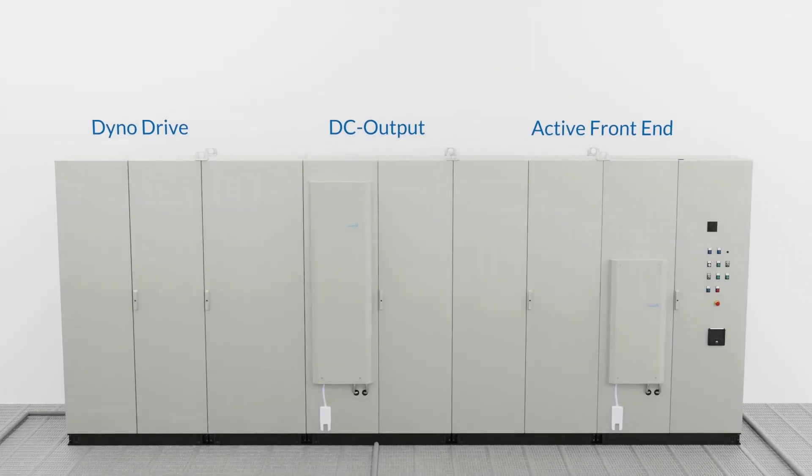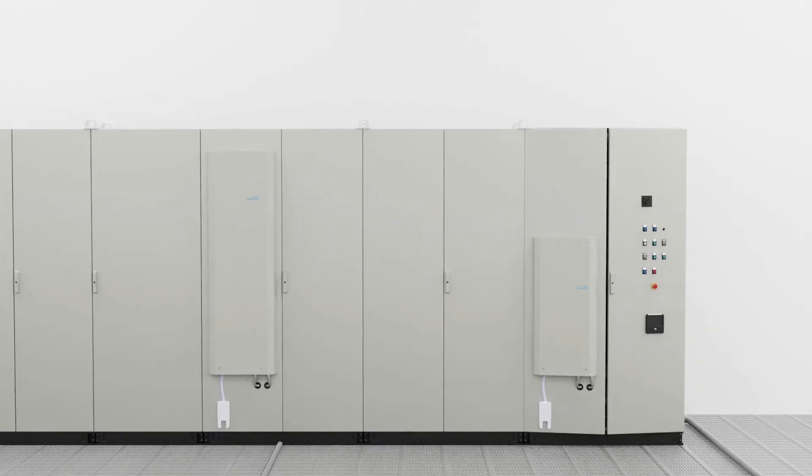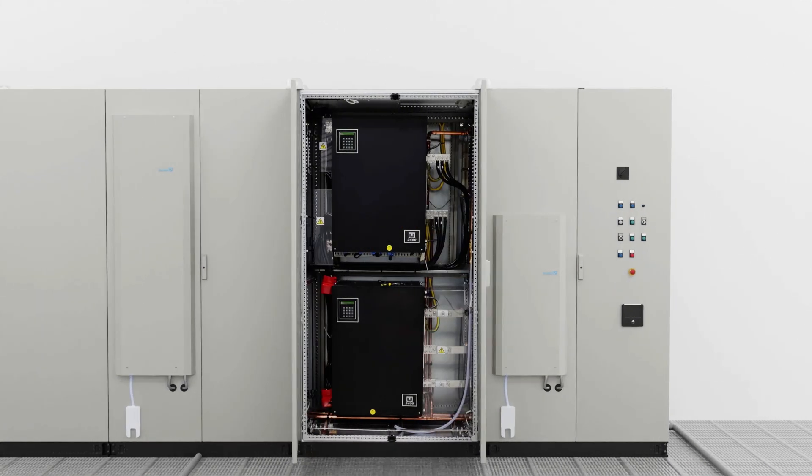That package is powered by a single active front end. Let us explore the different cabinets of the test system. The first cabinet is the incoming panel, where incoming power is fed. The design of this incoming power enclosure incorporates an integrated LCL harmonic filter to minimize any harmonic emission to your factory.